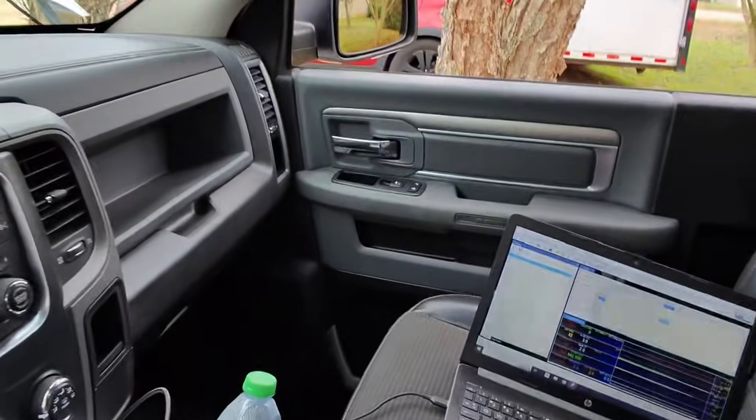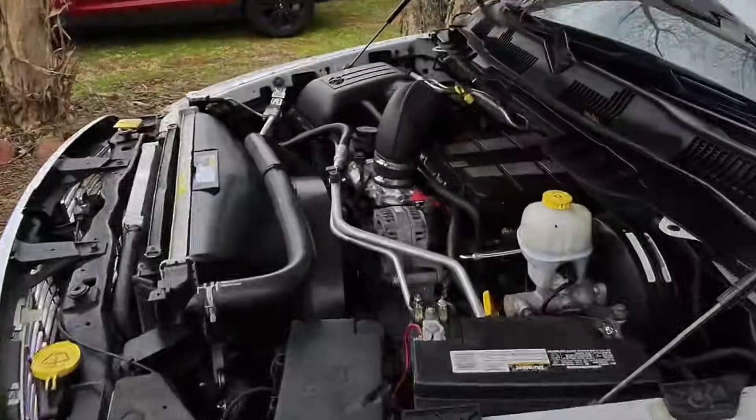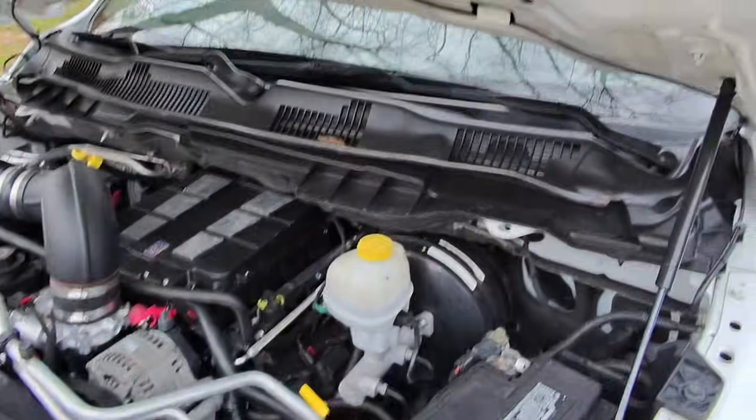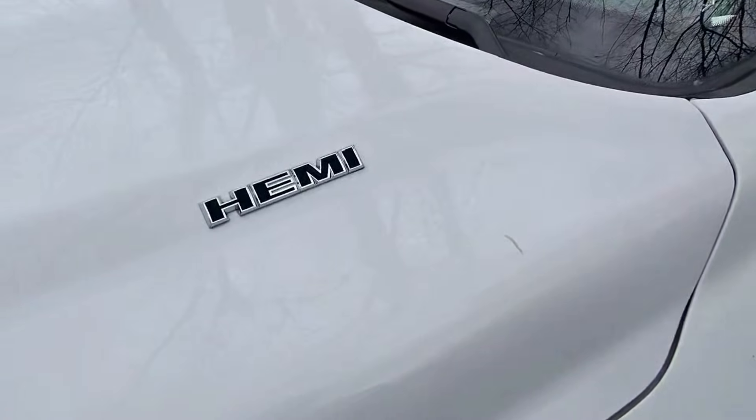I'm going to let the truck warm up for just a second before we take off. There you go — that loud supercharger! Quick rundown before we get started: this is a 2012 Ram regular cab pickup truck. It's got an interior from an R/T — kind of an R/T swap done on it. The truck is still in progress and we're simply trying to get some of the tuning done.